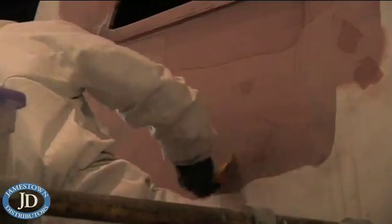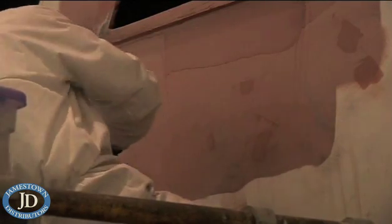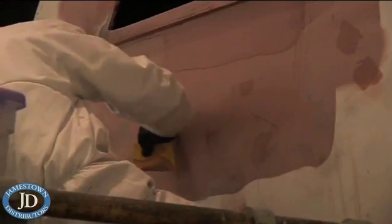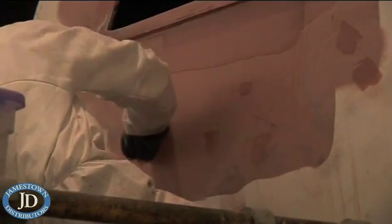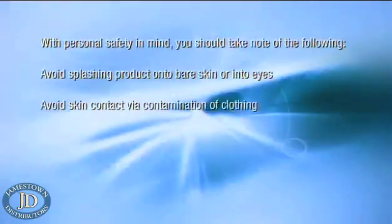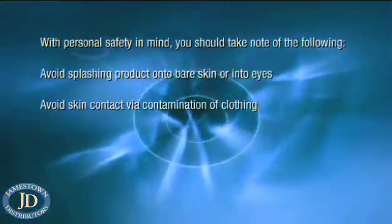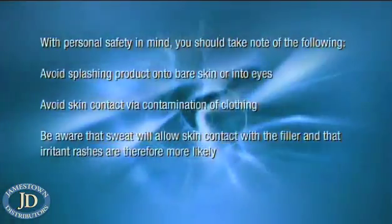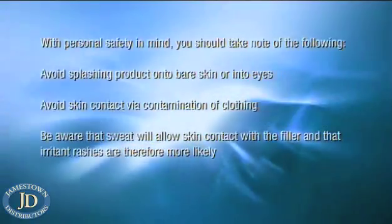Fillers and fairing compounds are generally a lot thicker than standard two-component epoxy paints and do not splash as easily. However, care must still be taken to avoid direct contact. With personal safety in mind, you should take note of the following: avoid splashing product onto bare skin or into eyes, avoid skin contact via contamination of clothing, and be aware that sweat will allow skin contact with the filler and that irritant rashes are therefore more likely.